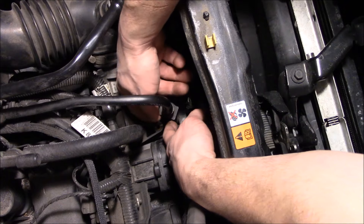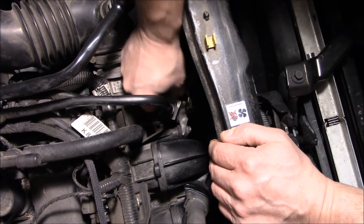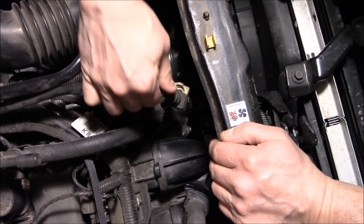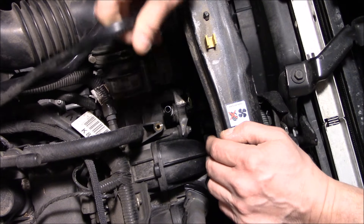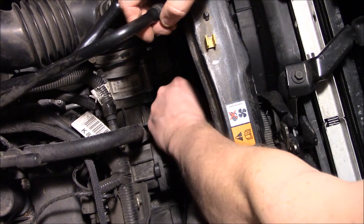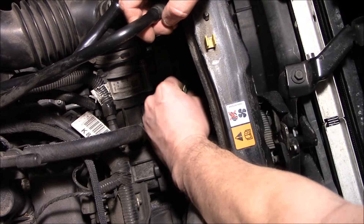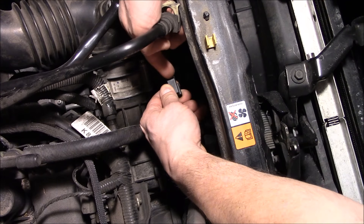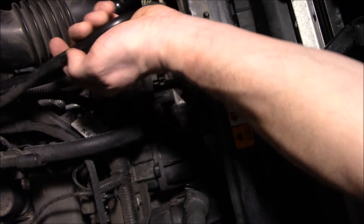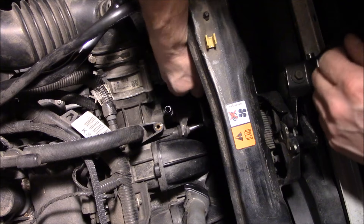First thing you need to do is push this clip in, the tabs, and remove the top hose. Next is to unplug the electrical connector. There is a small tab on the top to press, and it is an 8mm to remove the purge valve.